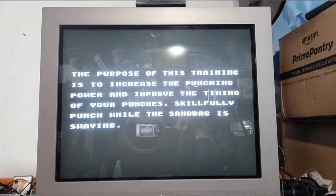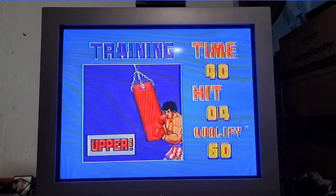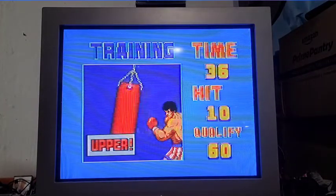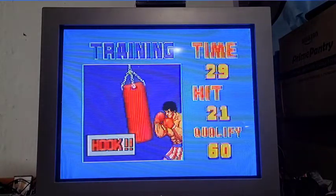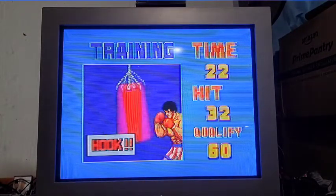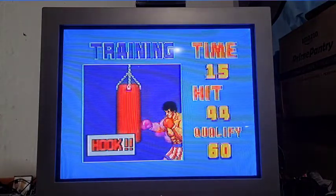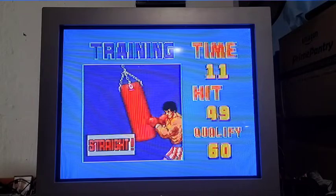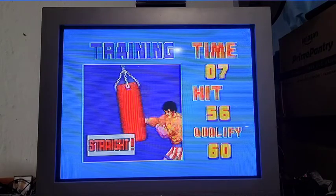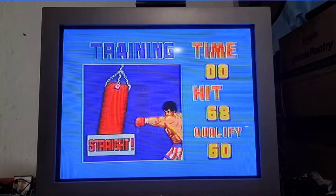The purpose of this training is to increase the punching power and improve the timing of your - I can't even finish reading it, the screen moved on. Oh my god, I thought it would let me read until I was done. That's all I do - I just start hitting buttons.